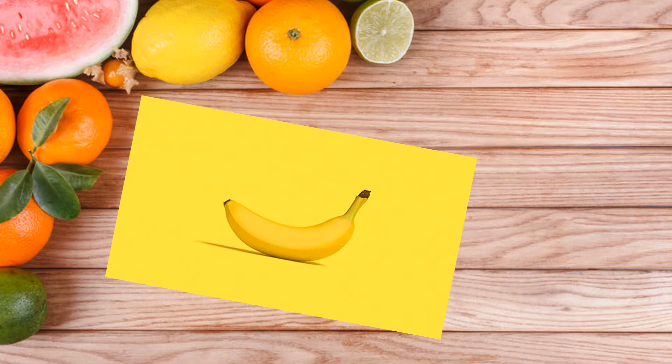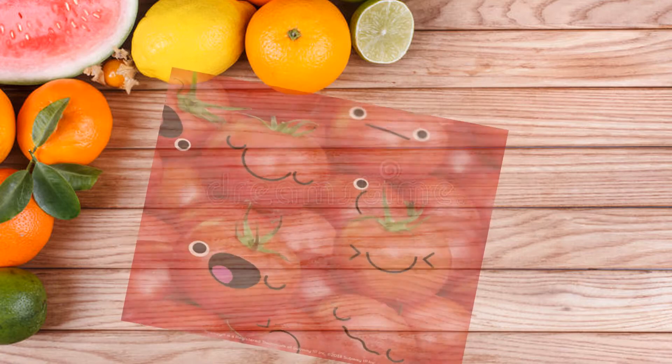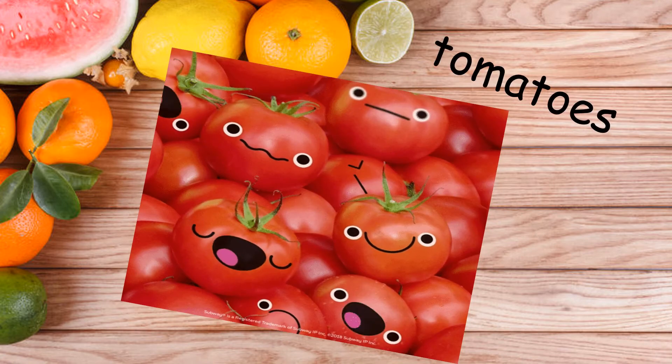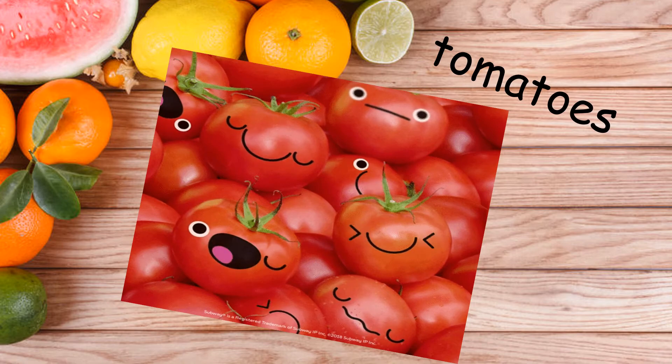And lastly, we have banana. And tomatoes.